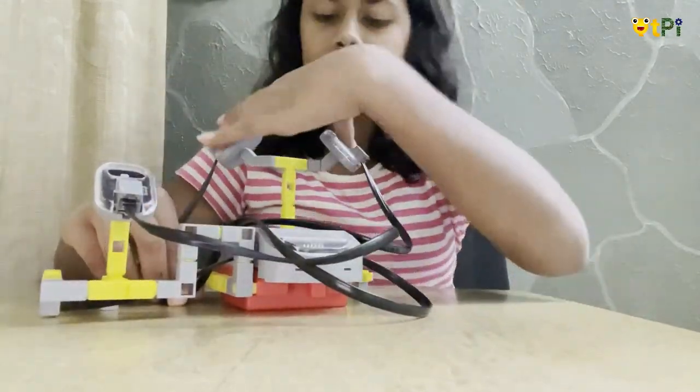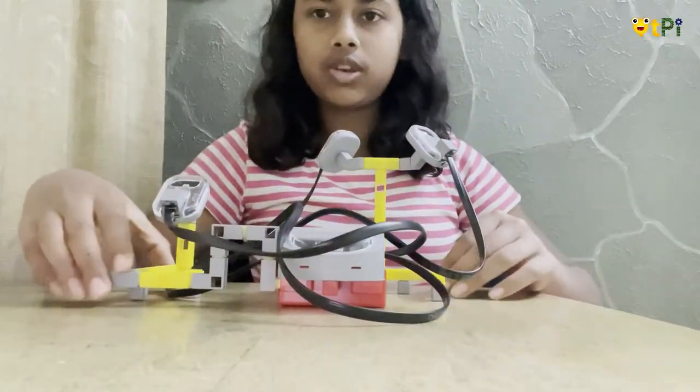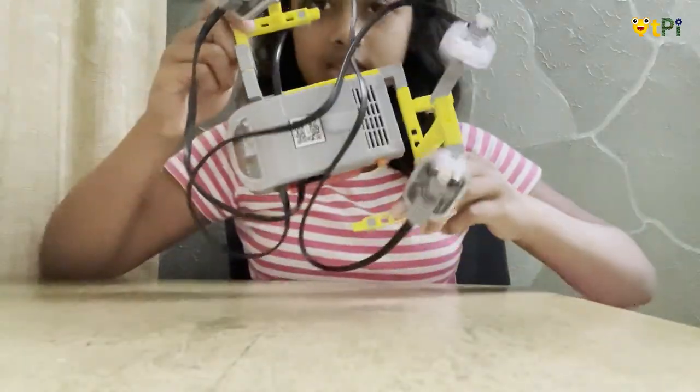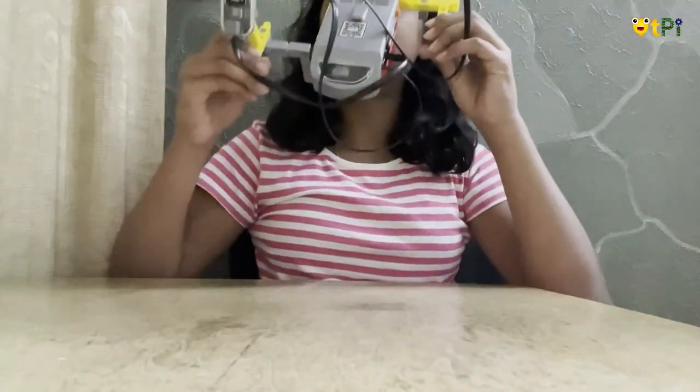There you go. You can arrange the cables in a proper way so that they don't come in the way of the LDR or the LEDs, to make it look more tidy. This is how your light detecting lamp looks once it is built on the outside.